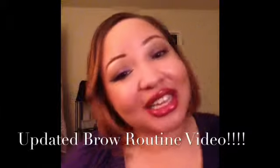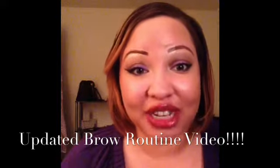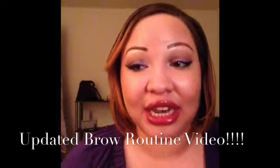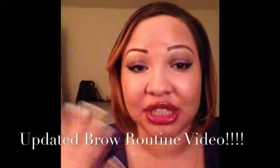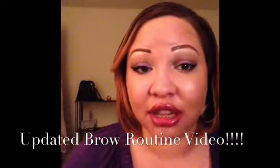Hey ladies, welcome back to my channel. So today's video is actually going to be a highly requested video here on this channel — this is an updated brow routine tutorial video. This is going to be a voiceover video, so you're basically just going to see me going through my brow routine and then I'm going to be talking over the video. Let me know if you prefer the talkover videos or you actually prefer me to talk through it.